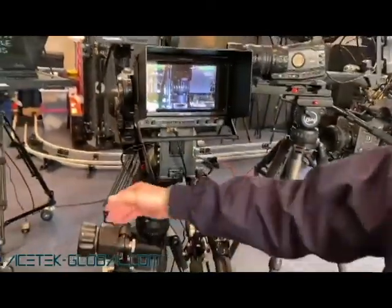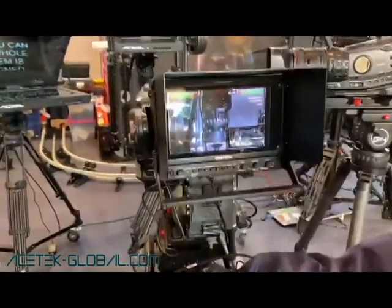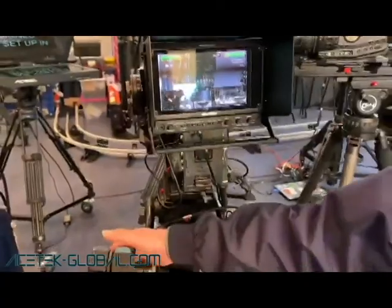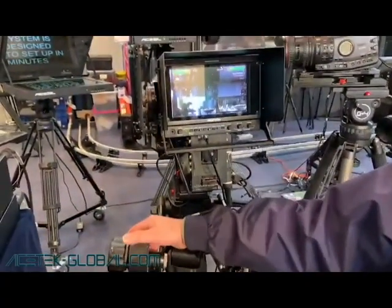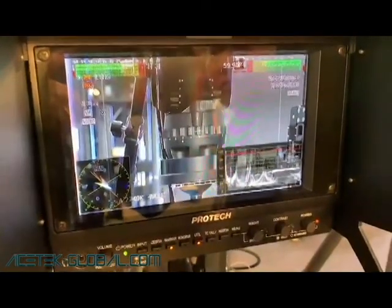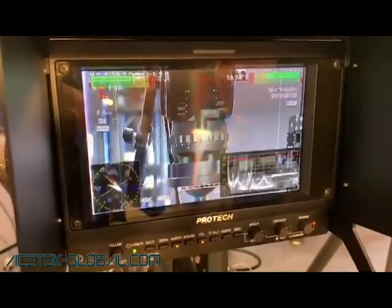We also have focus on demand, so you can change and work like big cameras — the ENG camera or the studio camera. You can shift the focus very easily.